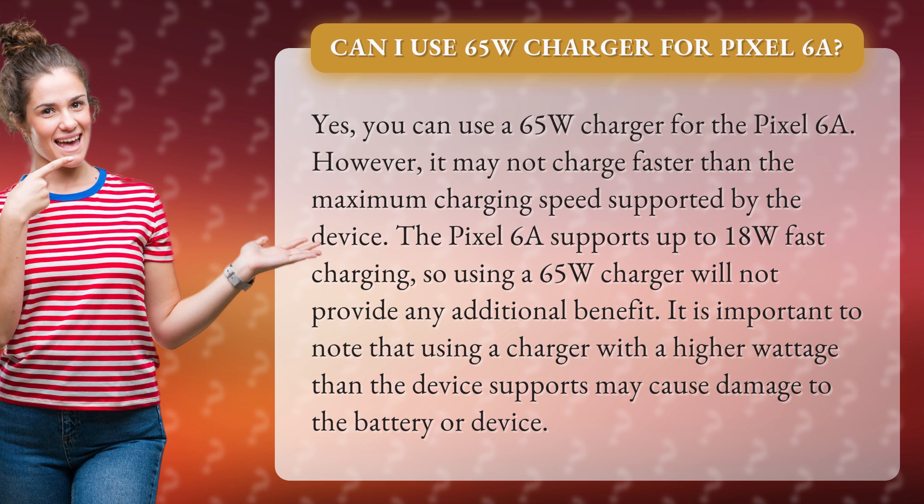The Pixel 6A supports up to 18W fast charging, so using a 65W charger will not provide any additional benefit. It is important to note that using a charger with a higher wattage than the device supports may cause damage to the battery or device.